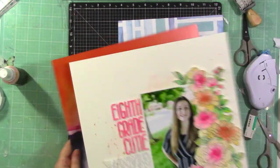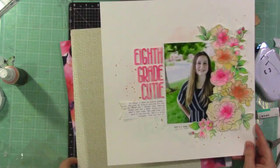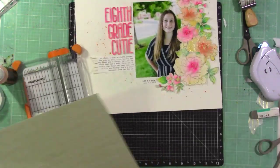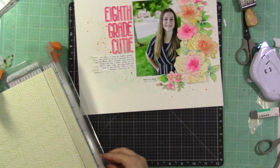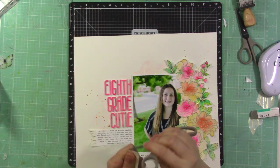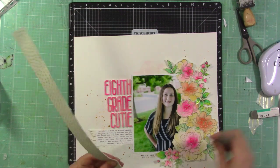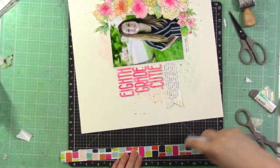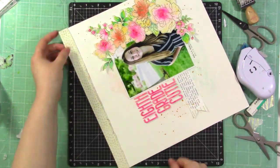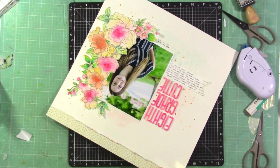I'm thinking about adding a little strip at the top to fill that space. I reach for a polka dot paper that always works for me — from the Altenew Live Your Dream scrapbook collection. I distress the edges with scissors and add it at the top as the perfect finishing little detail.